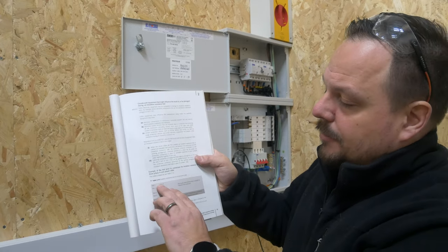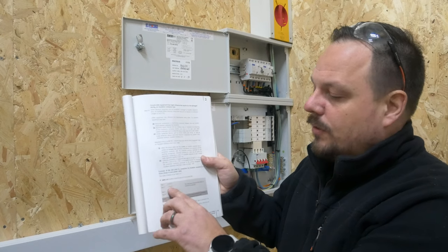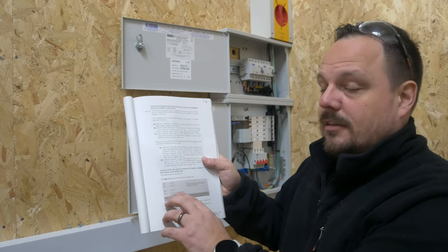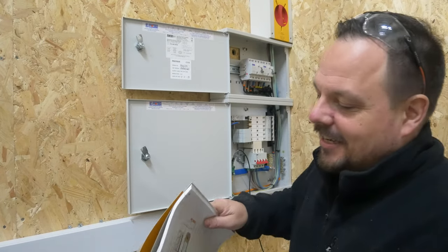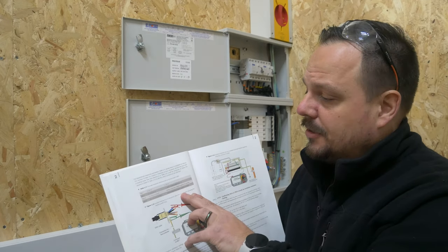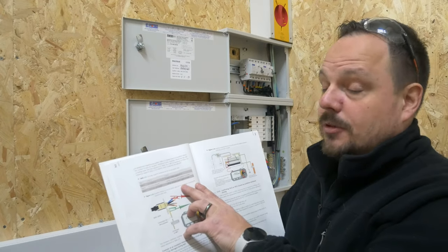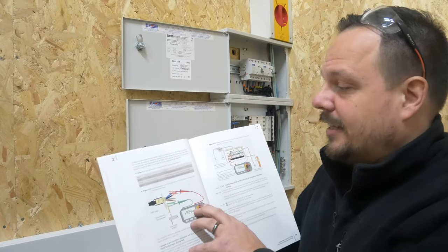You've got your process here — it's Table 2.10, a five-test process. You've got L1 to L2, L1 to L3, L2 to L3, and L1, L2 and L3 together to neutral, and then L1, L2, L3 and neutral together to earth. There is a caveat on the next pages: for experienced inspectors and testers, Table 2.11 shows how it's possible to reduce the number of steps down to four. However, should any of those tests yield a reading lower than what's in Table 2.9, it'll be necessary to follow the full five-step sequence to identify which conductors are affected.